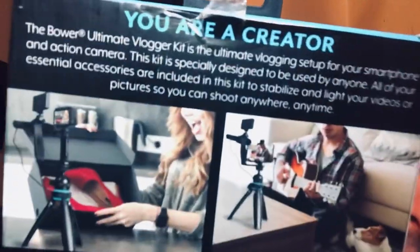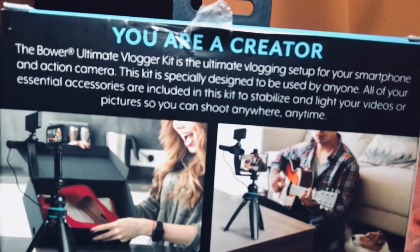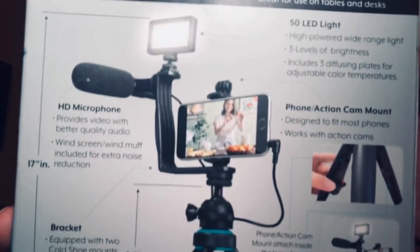This is the ultimate vlogger kit — the Smart Flown vlogging setup. This is a test from Walmart. Since you are a creator, you can pause it and read what it says. Here's what's in it.